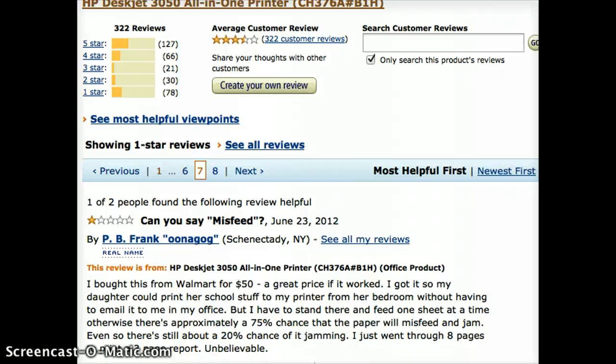This video is in case you want to buy the HP DeskJet 3050, the 3050 all-in-one printer. The puzzle is the reviews are kind of bad.